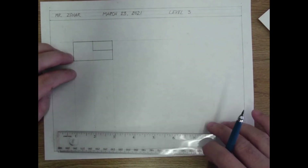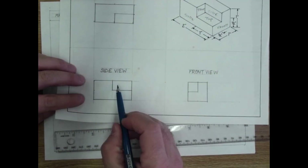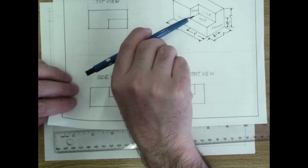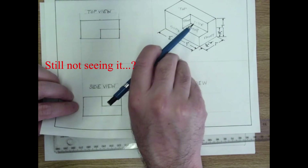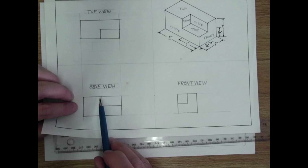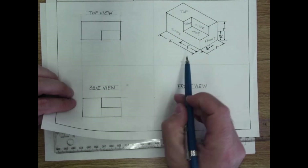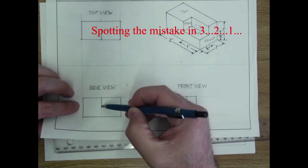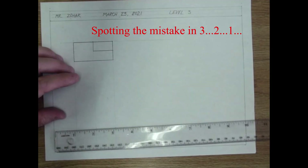You have to be planning ahead. Now we create the side view, which we already visualized: a fat letter L with a little rectangle on top, forming an overall rectangle with a notch. We know from the isometric that it's an inch over and a half inch up, because this part is a half inch up. So we go ahead and start drawing.